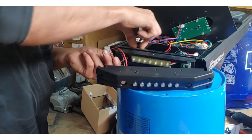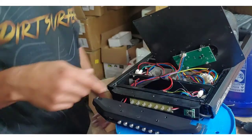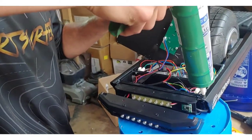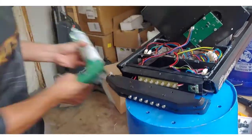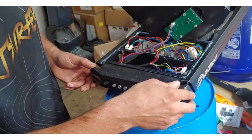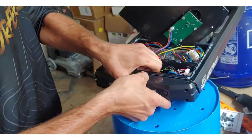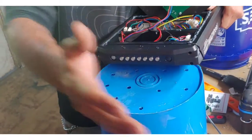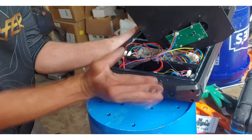Thread it through. Because we took this apart, we're going to add silicone back, and I'm also going to add some extra along here, especially for these holes. Make sure that your LEDs are lined up — center LED with that center hole — so that this slides on nicely.